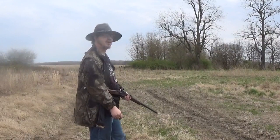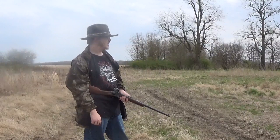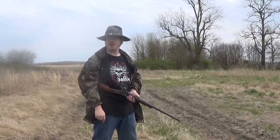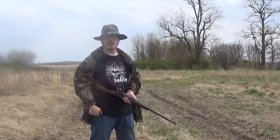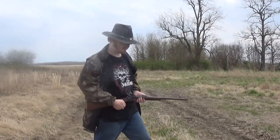Sorry about the wind, guys — it's Arkansas, you ain't going to get rid of it. But anyway guys, I'll see you in the next video. May your aim be true, and keep your powder dry. We'll see you in the next video. Bye. Thank you.